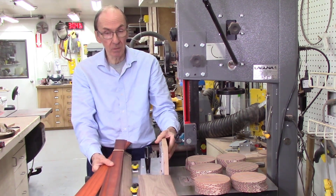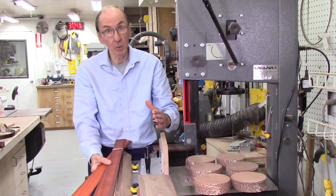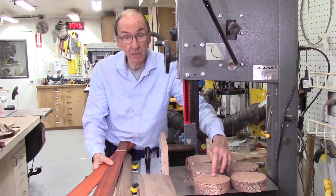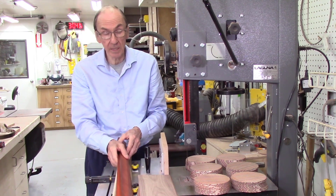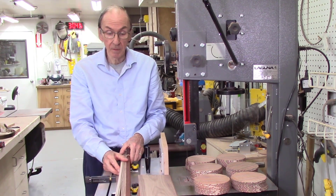Coming off the AccuSlide system, I can get accuracy within 2 or 3 thousandths of an inch. But if I want them more accurate than that — for example, if I'm making a dizzy pattern and I want the left and right side to be exactly the same — I'll run them through the board sander. That can get them within maybe 1 to 2 thousandths of variation between the various boards.